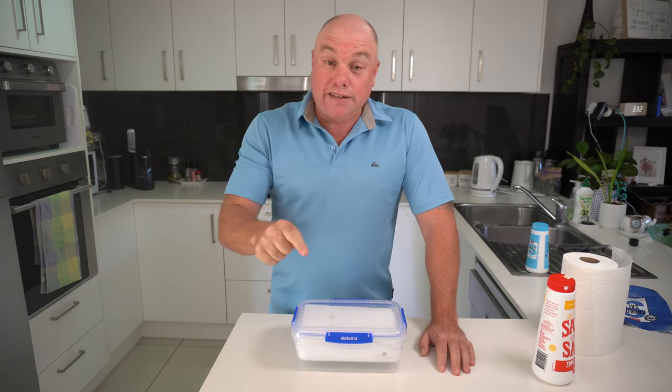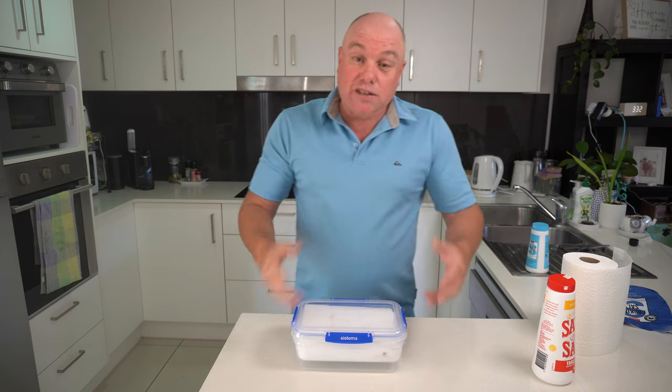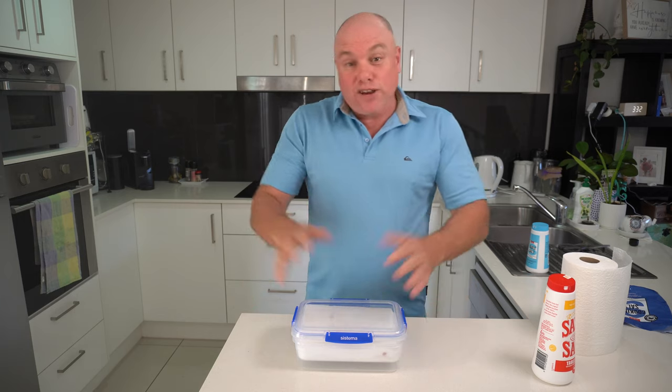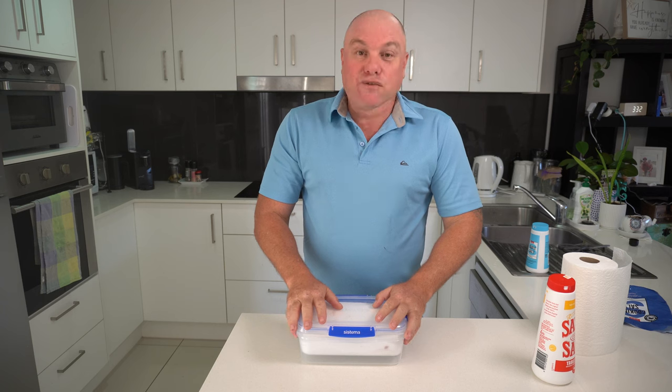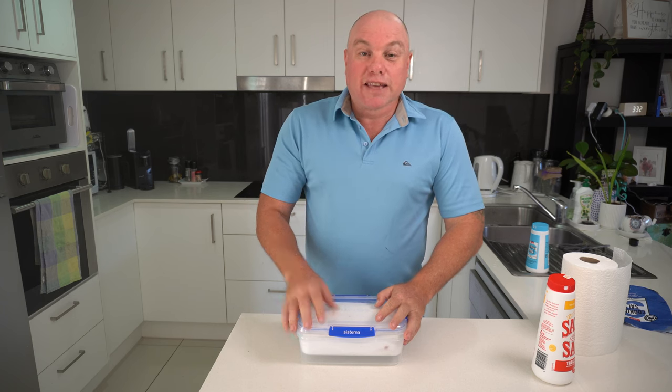After 24 hours, we come back, take all the salt out, and Bob's your uncle — it's good to go. You can either cut it up and take it fishing that day, or you can put it into individual snap lock bags so it's easy to get out when frozen, and freeze it for next time you go fishing. Perfect — you're keeping your bait fresh and usable and saving money.